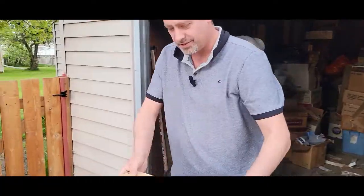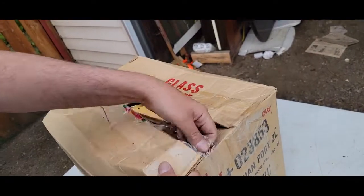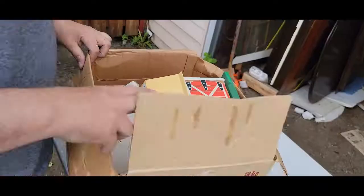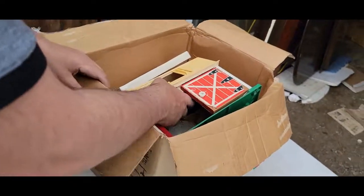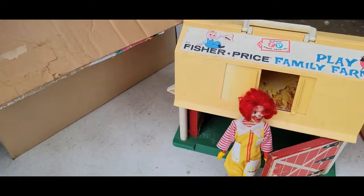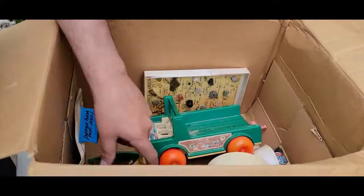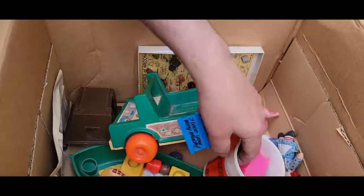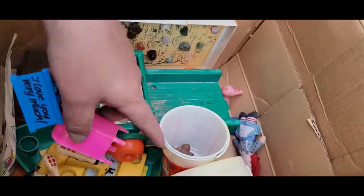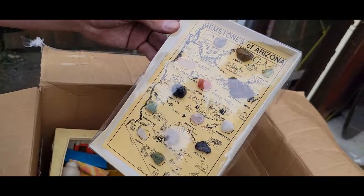This one here says 'toys,' so let's open this, and then I'll hide it so my daughter can open it again. This is like a farmhouse. There's Ronald — that was him for Halloween one year. All these are little kid toys. I'm not seeing any of these being actually valuable toys.